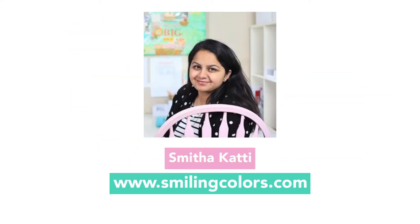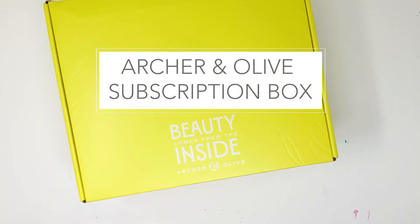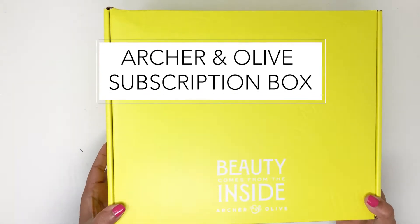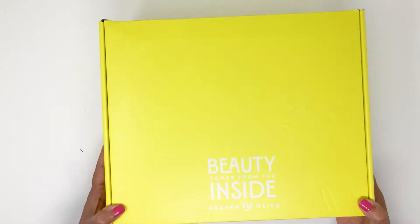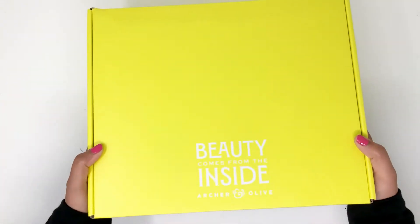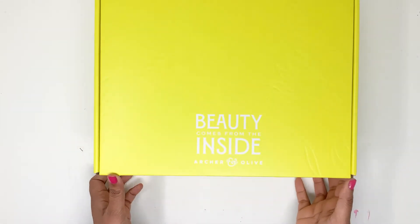Hello and welcome friends, I'm Smitha from the blog Smiling Colors. In today's video I'm unboxing the newest Archer & Olive subscription box — this is the big yellow box for June 2022. I'll quickly open the box and show you what's in it, and then I'm actually going to open everything, cut up paper, and create some layouts in my bullet journal. So let's get started.